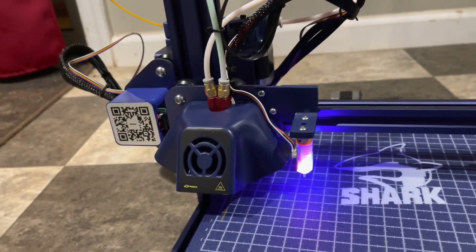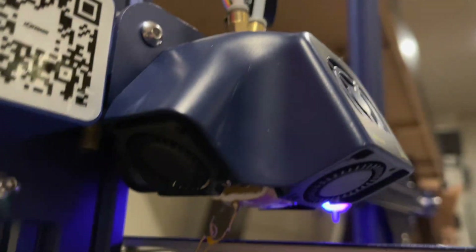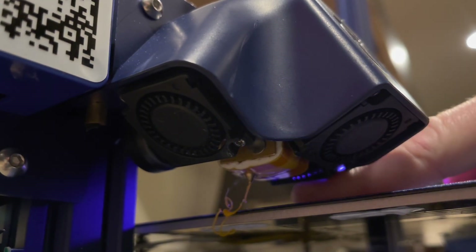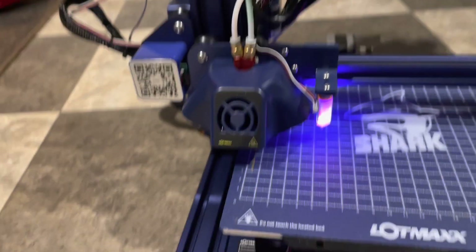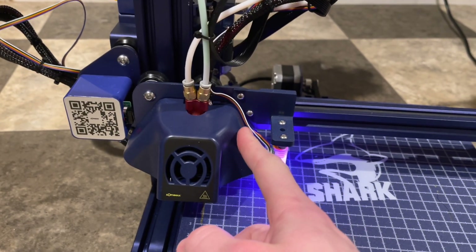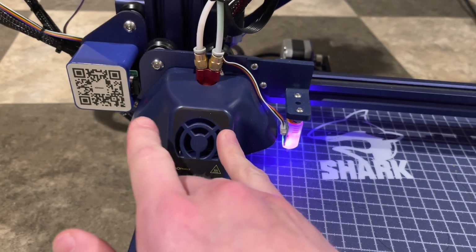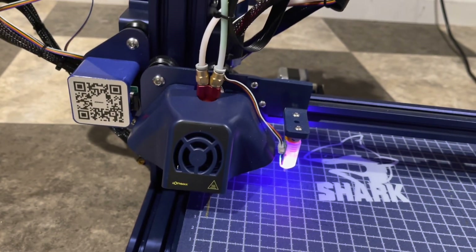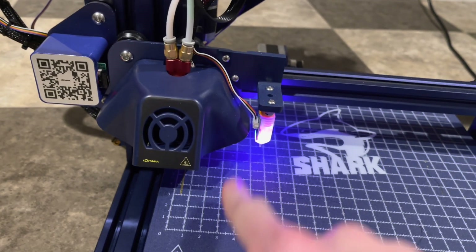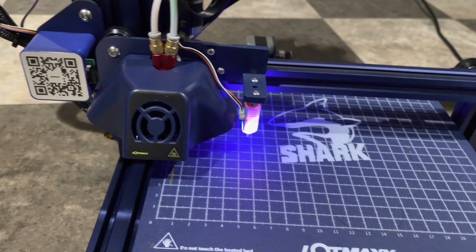One cool thing about this that a lot of printers don't have — and this may be a little hard to tell — but underneath here there are actually three part cooling fans. Rather than like Creality or G-Tech, which have one single fan with a tiny little scoop that blows air a little bit, this has three fans blowing much more air directly on it from three different positions. That's going to give you better bridging if you need to connect two towers without supports in the middle.